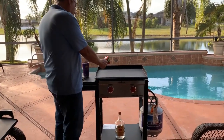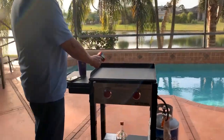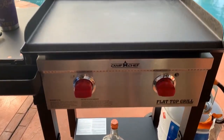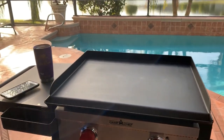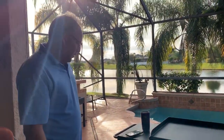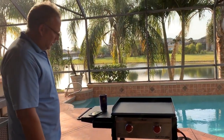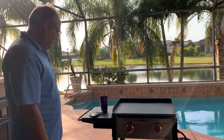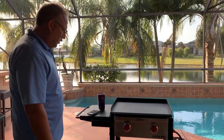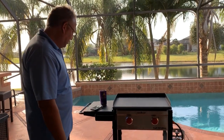One minute later — 186 degrees a minute in on high. We can keep it rolling through two minutes coming up in about 45 seconds. It's going to be a real nice addition to the campsite. With the bigger surface, we should be able to cook for a larger crowd versus the little one we had — we wouldn't be able to get so much on there.